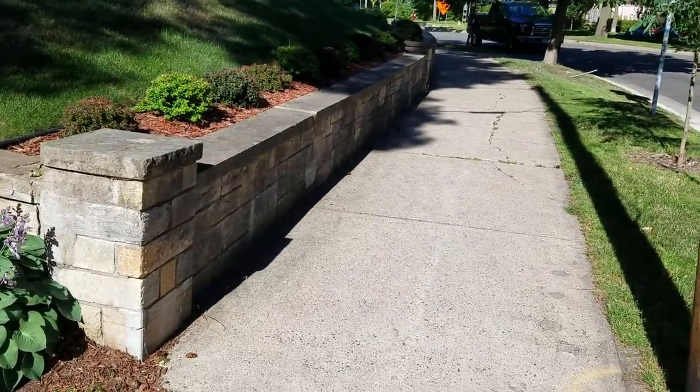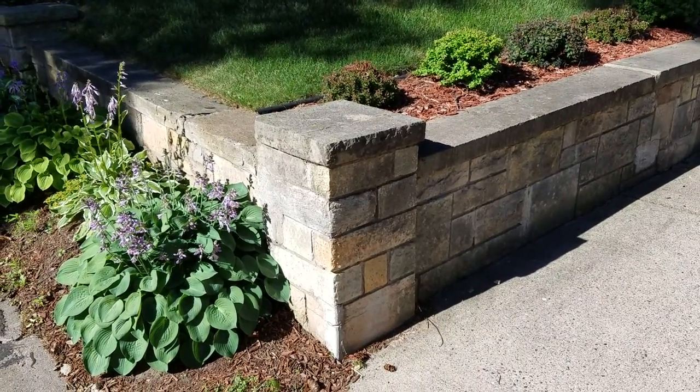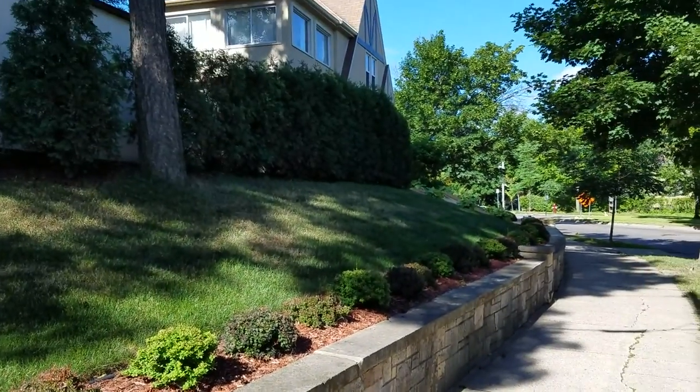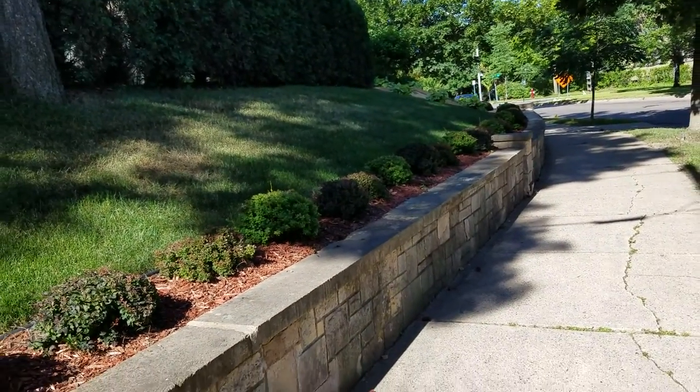He wants us to identify which stones are going to be replaced and we'll go based on that. He had a very poor experience with his wall that was done on his driveway — the contractor sounded like he was pretty much inept.